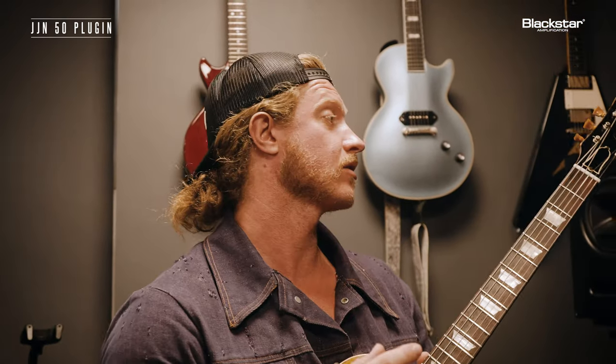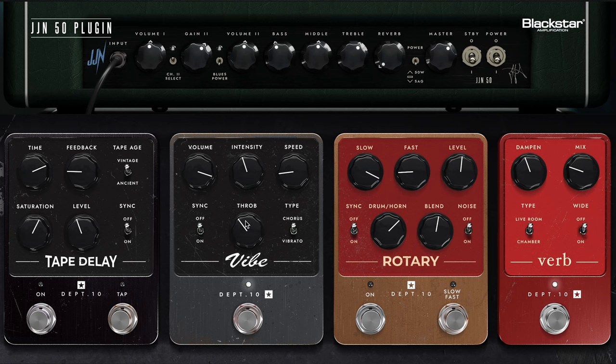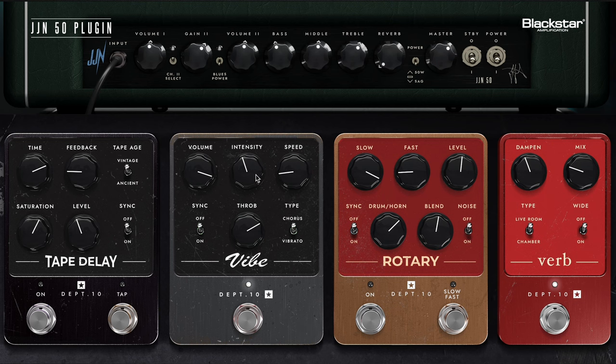What's cool about this is there are some factors that make it feel real, make it feel authentic. It's like this throb. I love the throb feature because it gives you that kind of pulse. I'm taking the intensity up a little bit and the speed down even slower.